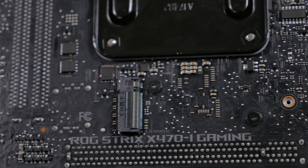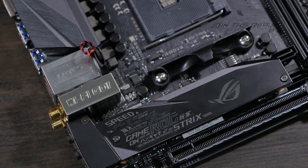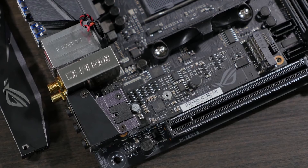It also features dual M.2 sockets, one of which is on the rear of the board. The one on the front of the board also features an M.2 heatsink to keep your NVMe SSD at optimal operating temperature.